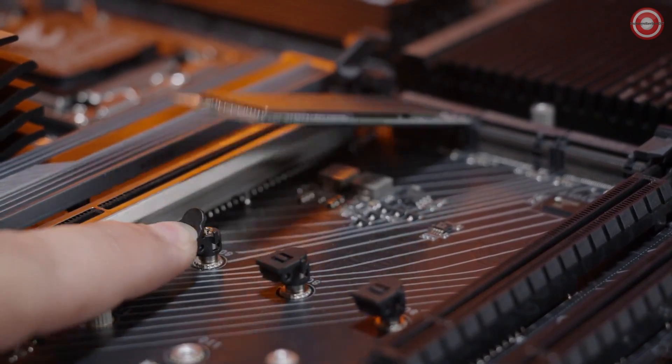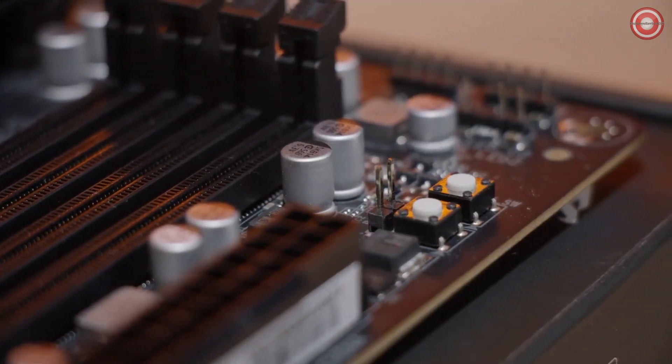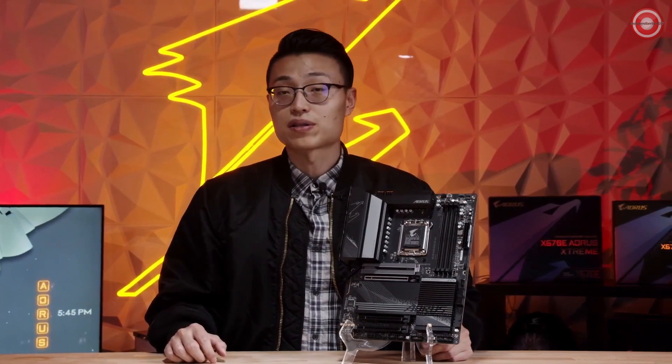For those of you who want to overclock on this motherboard, we do have a useful function called the multi-key. It's a programmable button that you can set in the BIOS to either turn off the RGBs, load right into your BIOS, or to boot into safe mode. We also have Q-Flash Plus, located on the back panel. With a simple press of a button and a USB drive, you'll be able to update your BIOS without installing CPU, memory, and graphics card.